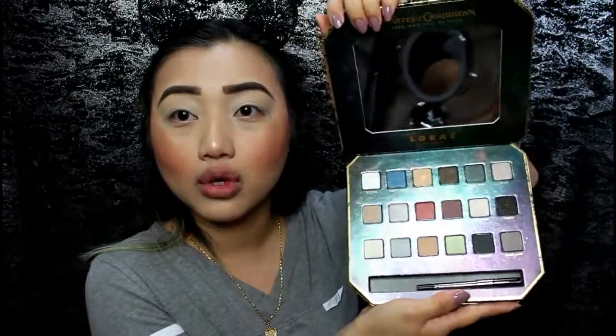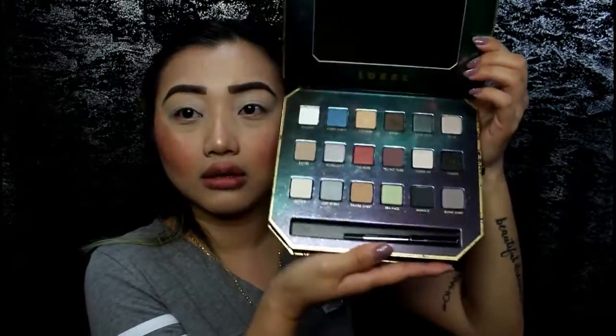So this is the packaging, and here we have the eyeshadows and they are so pretty. I'm probably thinking about doing an eye look with this, and a lot of these colors are catching my eye — I'm stressed about which colors I'm going to use. I love the shimmer shades, they're so nice.